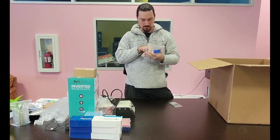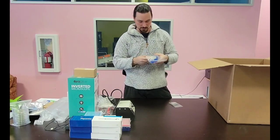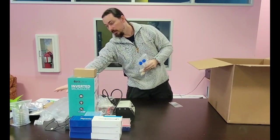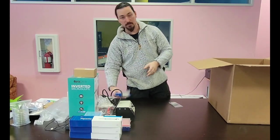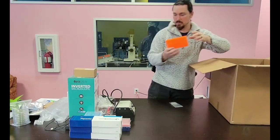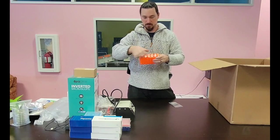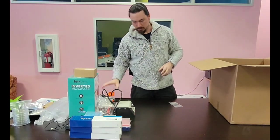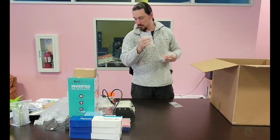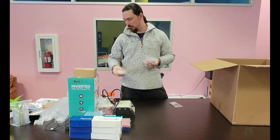We've got tris acetate EDTA buffer — TAE buffer — for gel electrophoresis. And then we've got some general stuff like LB and LB-agar that will allow you to make LB plates, which is what you're going to use most of the time for growing bacteria. We've got a nice tube rack — it has small tubes, big tubes, and medium-sized tubes so you can hold all your various tubes while you're doing your work. And microcentrifuge tubes, which come in really handy — you'll use them a lot for all kinds of stuff.